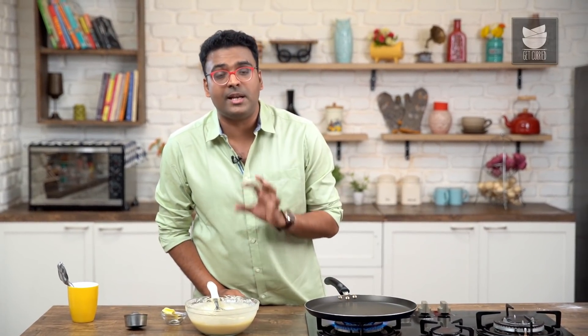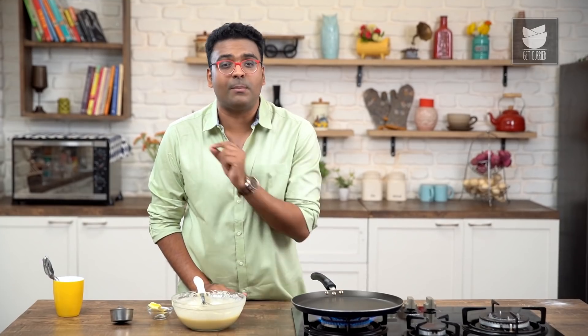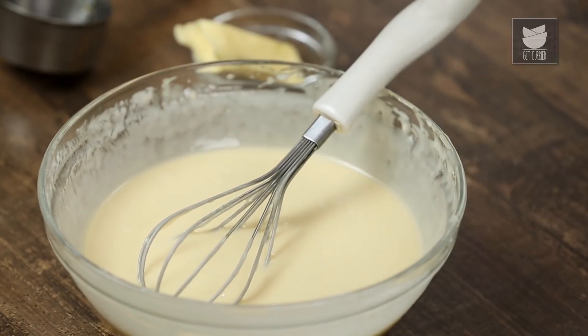In recipes you may have seen about Pancakes, you would have noticed that Pancake Batter usually needs resting time. But that applies to batter that incorporates Sodium Bicarbonate. In this recipe, we've used Soda Water or Aerated Water, so this does not require resting at all.